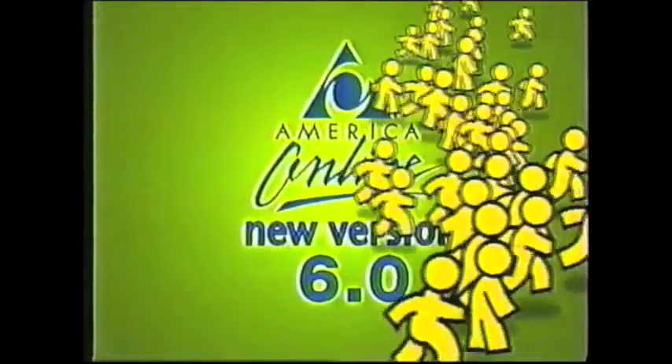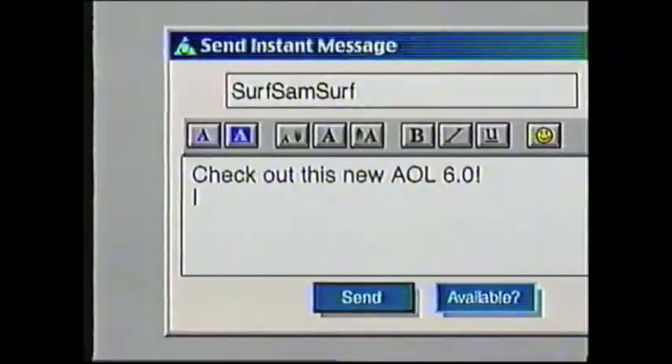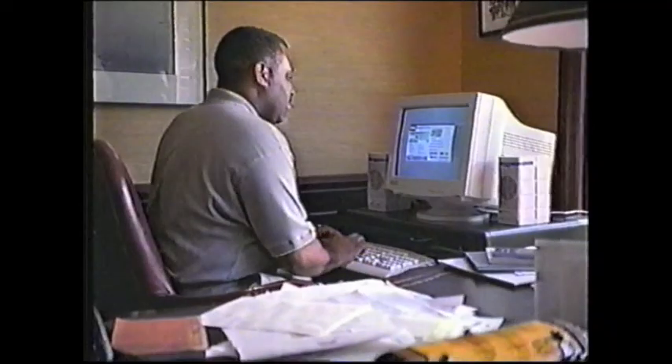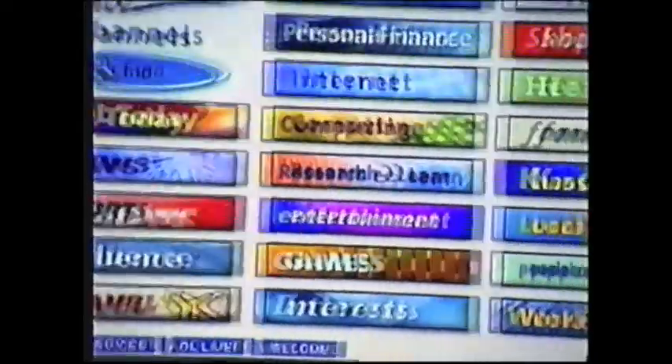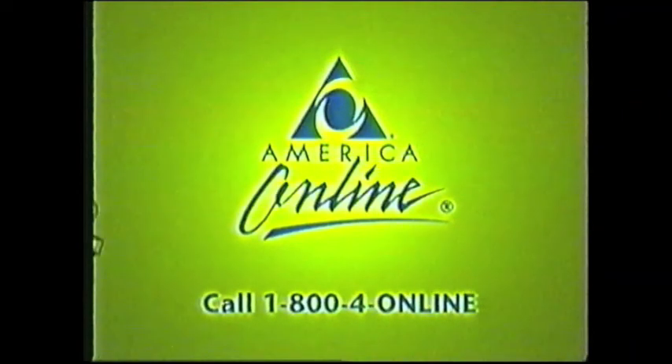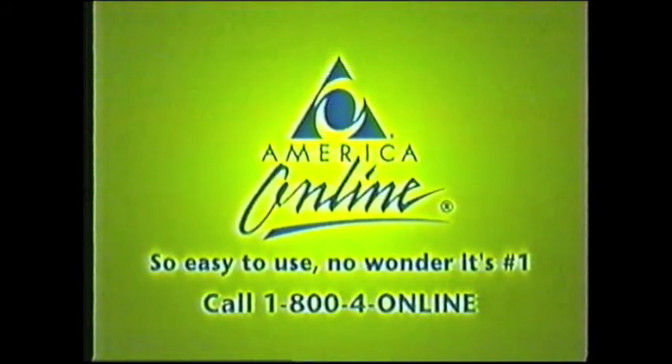Everyone's running to America Online New Version 6.0 — the easiest just got even easier. You just plug it in and you're good to go. It's really easy to use and fast. With 6.0, all the best features are even better. Today I sent my first email — it was easy. Instant messages are great. Free 24-hour customer service. Parental controls help safeguard our kids. AOL has it all. America Online New Version 6.0 — so easy to use, no wonder it's number one. Call 1-800-4-ONLINE now.